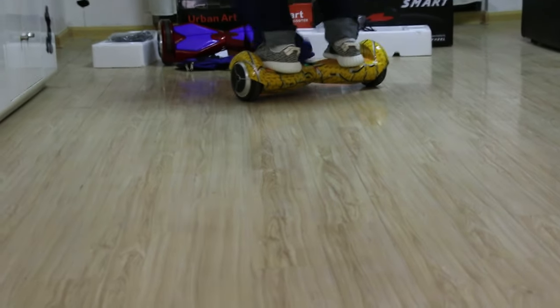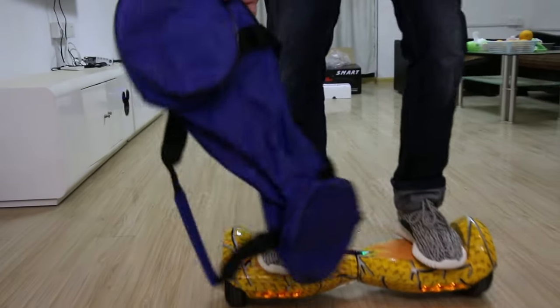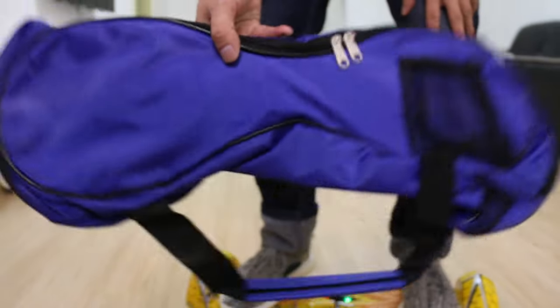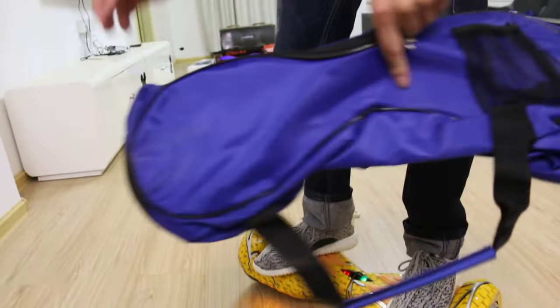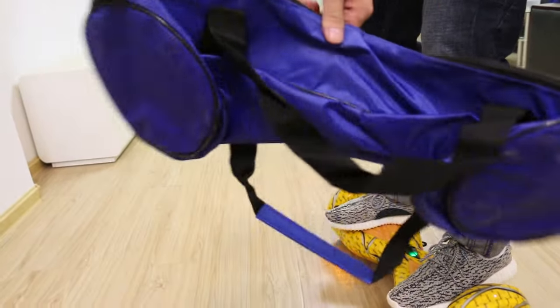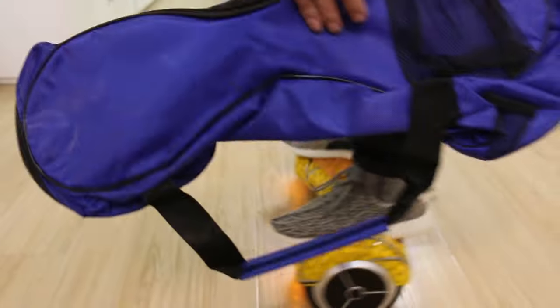You can take the board with this travel bag. When you travel outdoors, you can carry the board in this travel bag — it's very convenient. No need to carry it by hand.